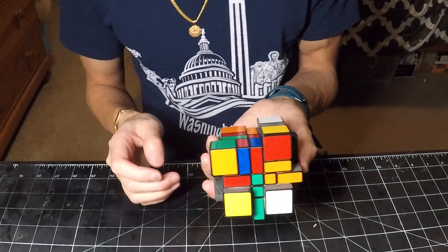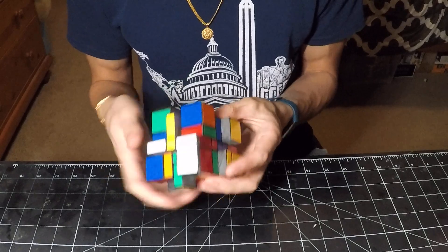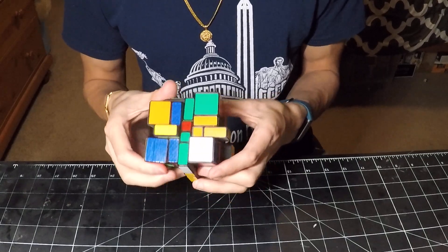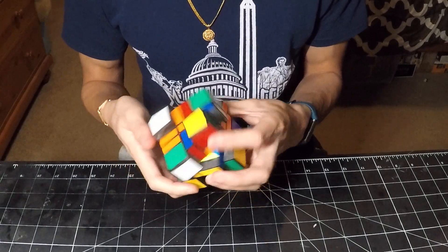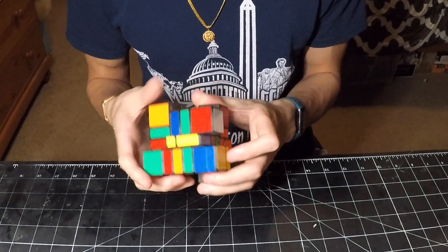And I'd say that's pretty good, so I'll just do a quick solve. This isn't a tutorial — this is just how I would solve this. First, we need to get the cube back into shape, and we also need to make sure that all the middle layer pieces are where they should be.